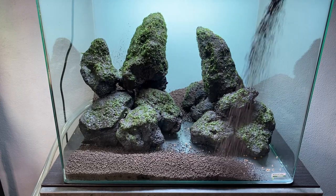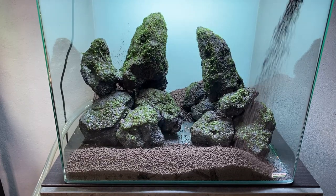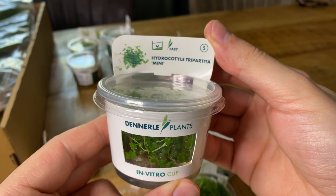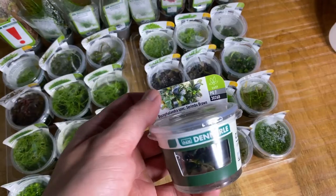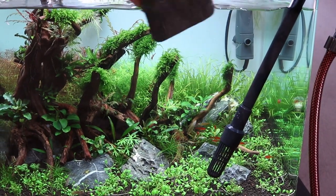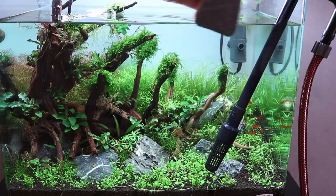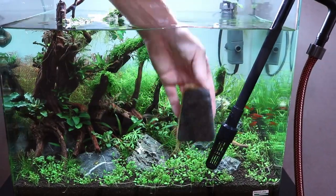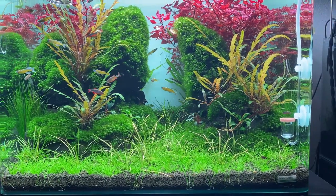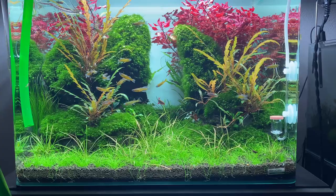The main problem with aquasoil is that it releases a lot of ammonia in the beginning. We all know that ammonia is toxic for our fish, but it can also melt sensitive plants, especially plants that come from an in vitro cup. Also, plants like bucephalandra do not like high ammonia levels in the water column. To avoid all these issues, we have to do a lot of water changes in the beginning. Depending on the brand of aquasoil, the general rule is 50% water change every day in the first week, every other day in the second week, every three days in the third week, and after four weeks, once a week is just fine. So that's a lot of water changes — not only is that a lot of work, it's also very wasteful to use this much water.